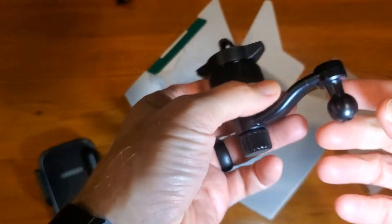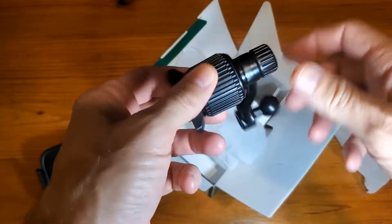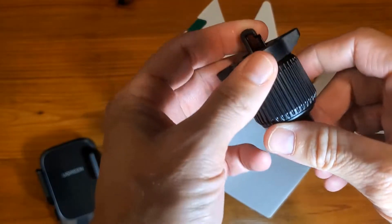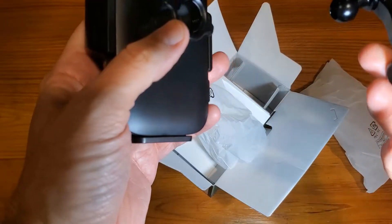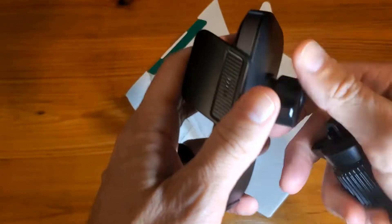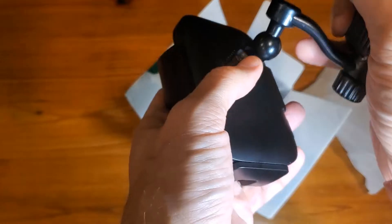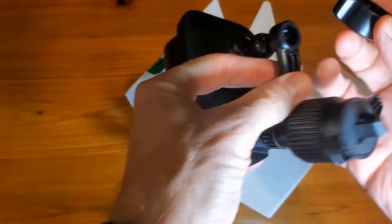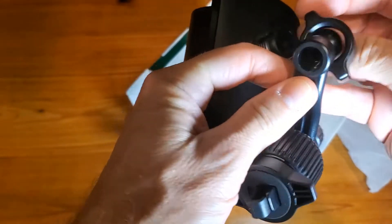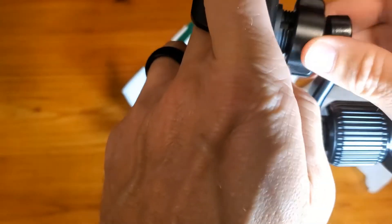And then we get to the swivel arm — reminds me of an old pencil sharpener. We're just going to connect that to the back. All we do is unscrew this. Remember to put this on first. I'm going to pop it in, and then we're going to tighten.